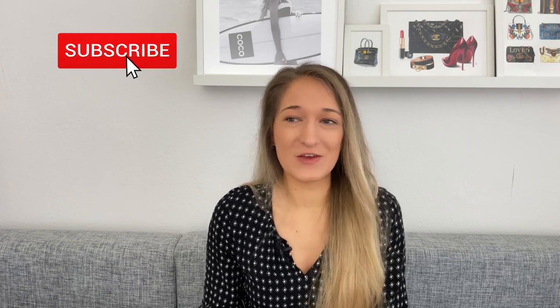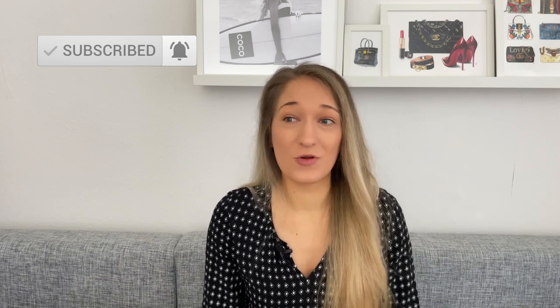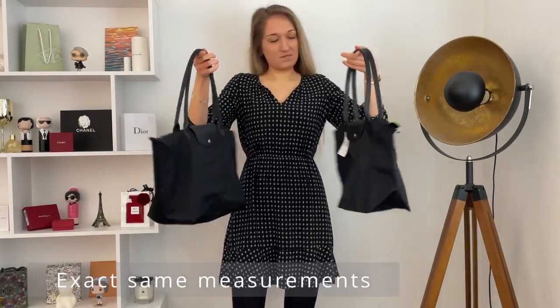Thank you so much for watching — I really hope this was helpful. If you enjoyed today's video, give it a thumbs up, and consider subscribing and turning on the notification bell so you don't miss any upcoming videos. I upload every Wednesday covering all things luxury handbags. I also cover Chanel and Saint Laurent, so check out my other videos if you're more into the luxury handbag category. I figured since I purchased two new Longchamp bags in close succession, I'd film a video about them.